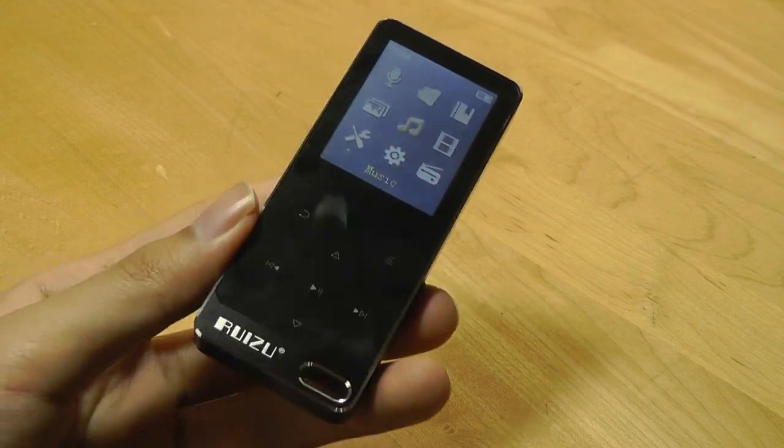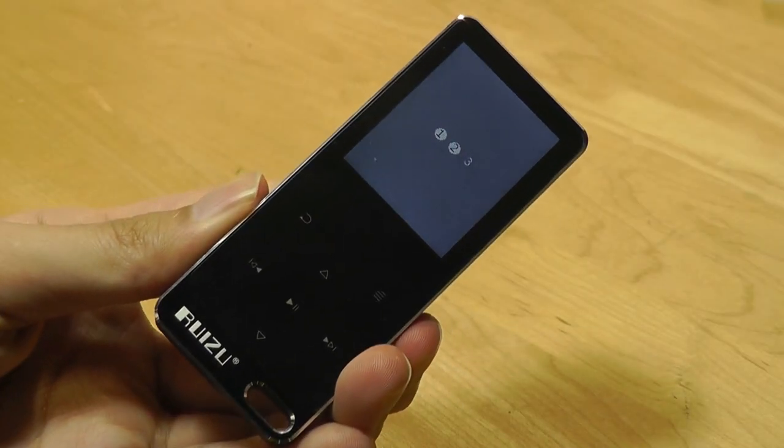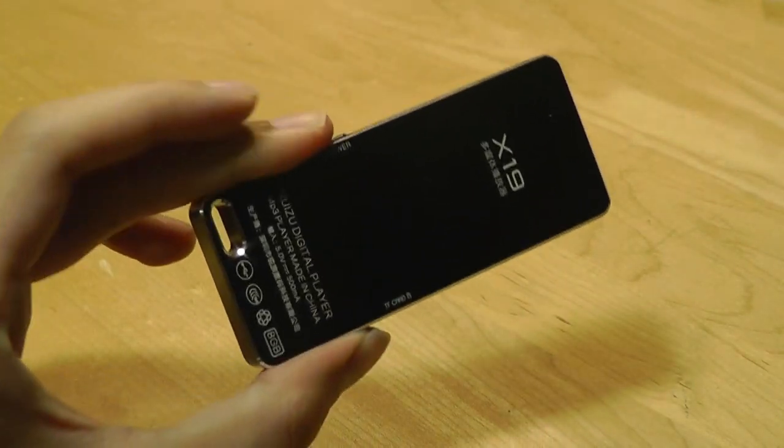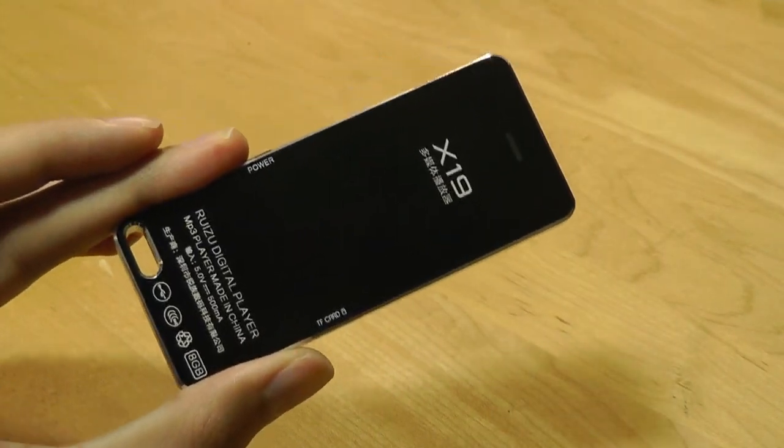Thanks for watching this video here at OSReviews — that's been our hands-on review of the Raizu X19 digital MP3 player.